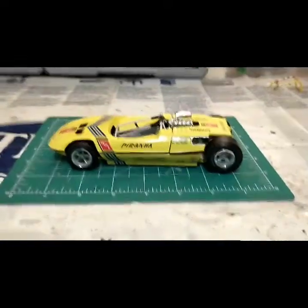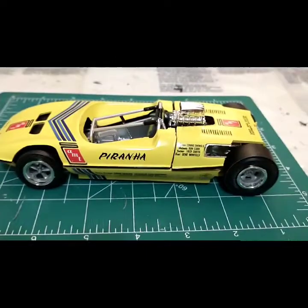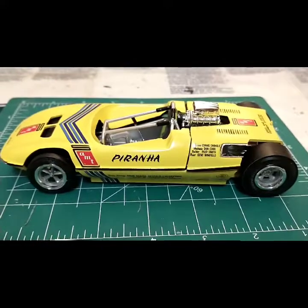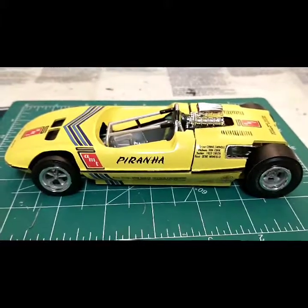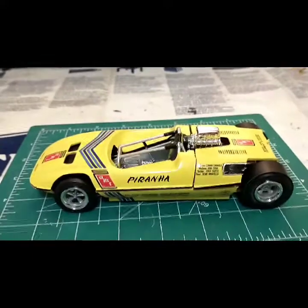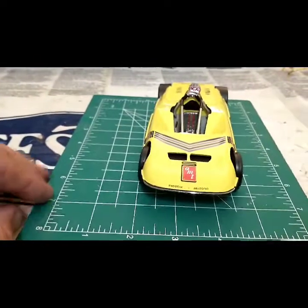The decals — they give you a bunch of them since you've got the other car in the set too, and almost all of them come in two sets on the sheet, which I thought was interesting. I took inspiration — not saying it's identical — but I took inspiration from one I found in Don Garletts' museum. I did a Google search and that's where I got my inspiration for decal placements.